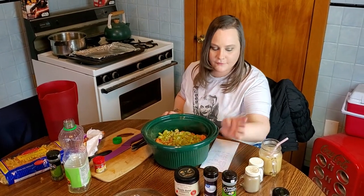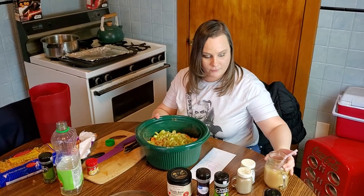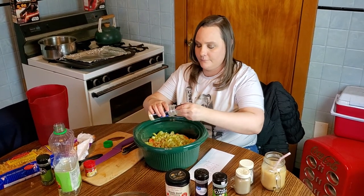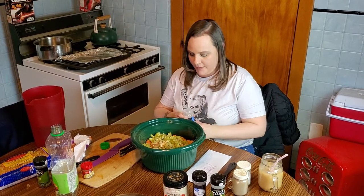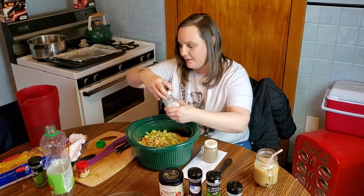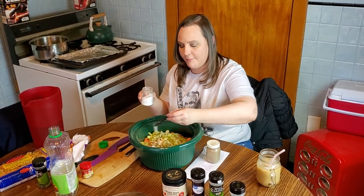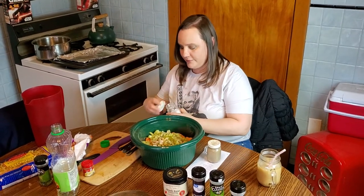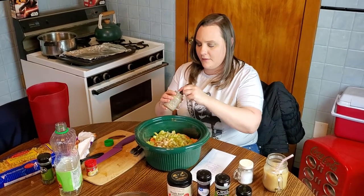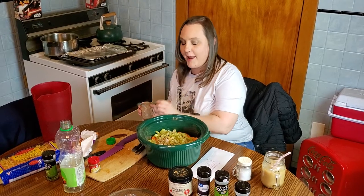That is it for your spices and seasonings except for salt and pepper, which we'll do in just a moment. I'm going to add in the garlic - one teaspoon of garlic on top of all those other spices. Then add salt and pepper to taste. I do about one teaspoon of salt, give or take - you can always add more in your individual servings. And about a fourth teaspoon of pepper; if you don't like it as hot, you can use an eighth teaspoon instead.